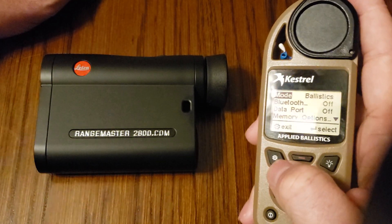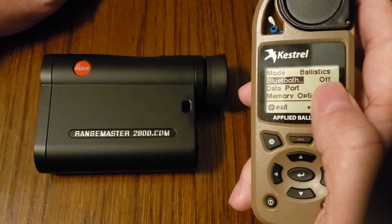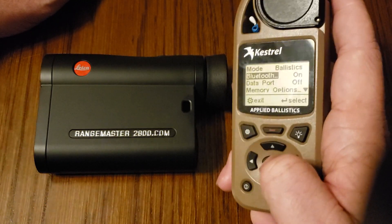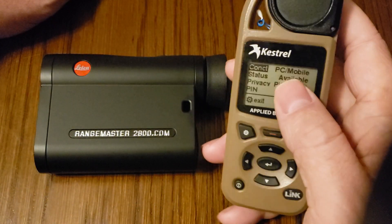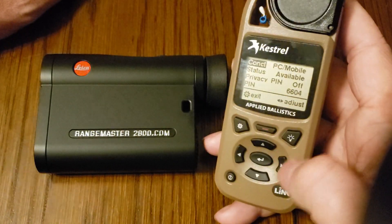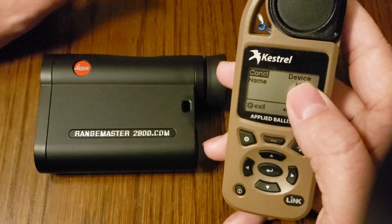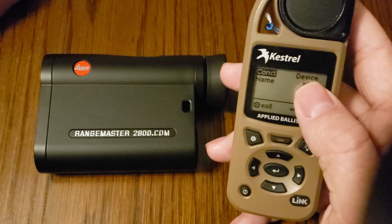Hit the settings button, then hit the down arrow to scroll down to Bluetooth. You can see here it's turned off. Go ahead and turn that on by hitting the right or left D-pad — it doesn't matter — then hit enter. You can see here that it's in PC mobile mode. When connecting to external devices we want this in device mode, so tap the right arrow on the D-pad and you can see now it's in device mode. Bluetooth is turned on and the Kestrel is in the correct mode with the proper firmware.